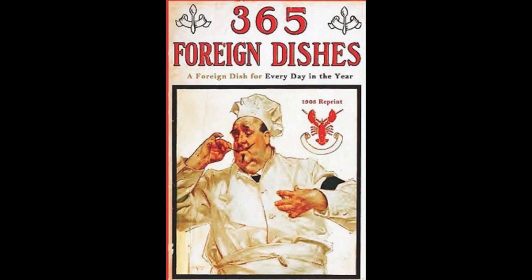8. Austrian Potato Dumplings. Peel five potatoes and boil whole in salted water until tender. Drain, let go cold, then grate them and mix with four eggs and one ounce of butter. Add salt to taste. Mix well, add flour enough to form into dumplings and fry in deep hot lard until brown. Serve hot with cooked fruit.